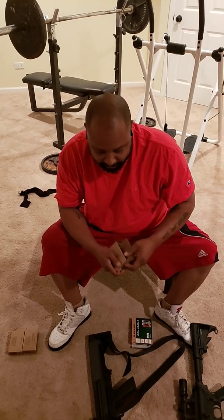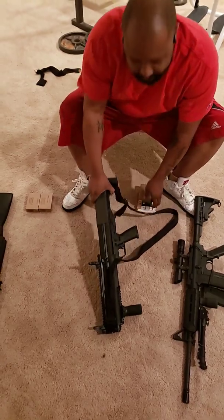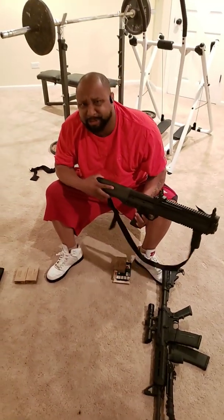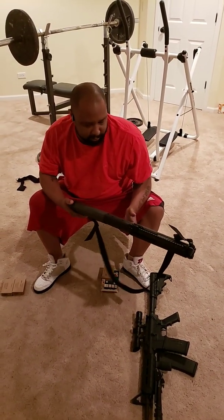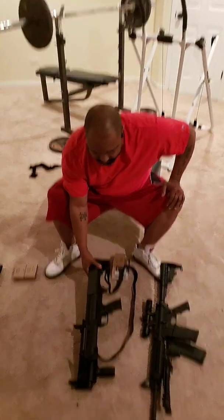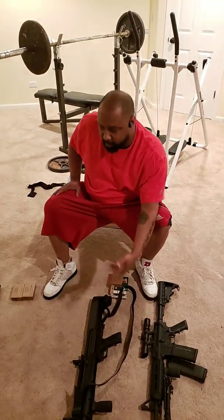You can purchase this KSG at a gun store — it's probably around eight to nine hundred dollars new. That ain't bad. Some people might have to pay a thousand with taxes. I've seen them selling for twelve hundred — I guess it depends on what attachments they put on them.